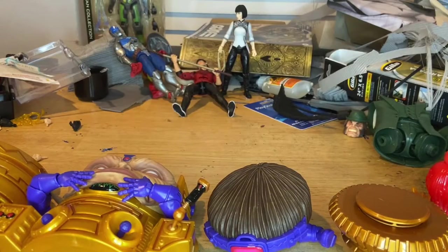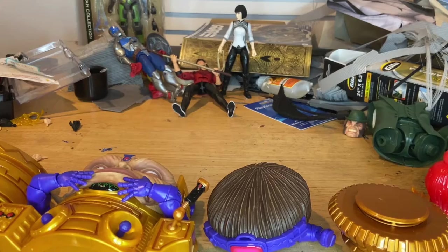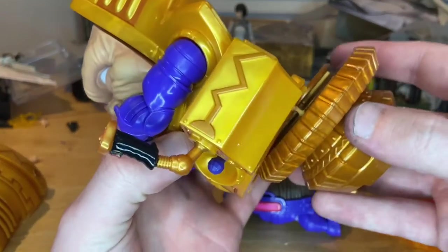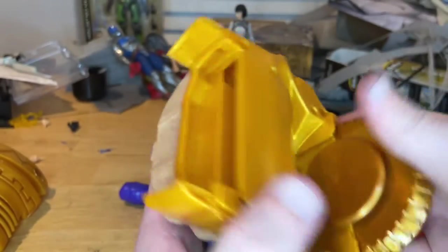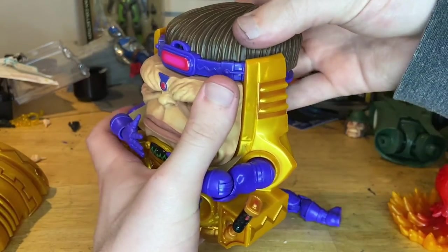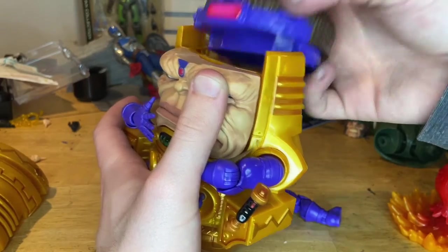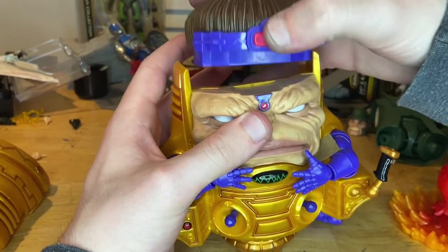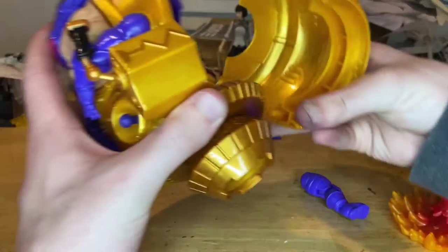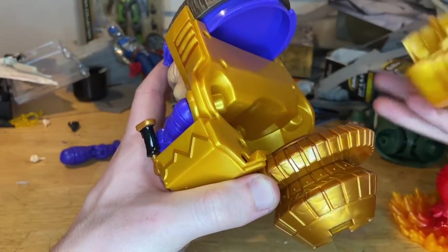We get two extra hand sculpts here. One fell out — there it is. So two extra hand sculpts. First we have to slide that in between there — it clicks in just like that. Then I think we have to put this in first — nope, never mind, I was wrong. You put it on top and over so the purple goes over it.